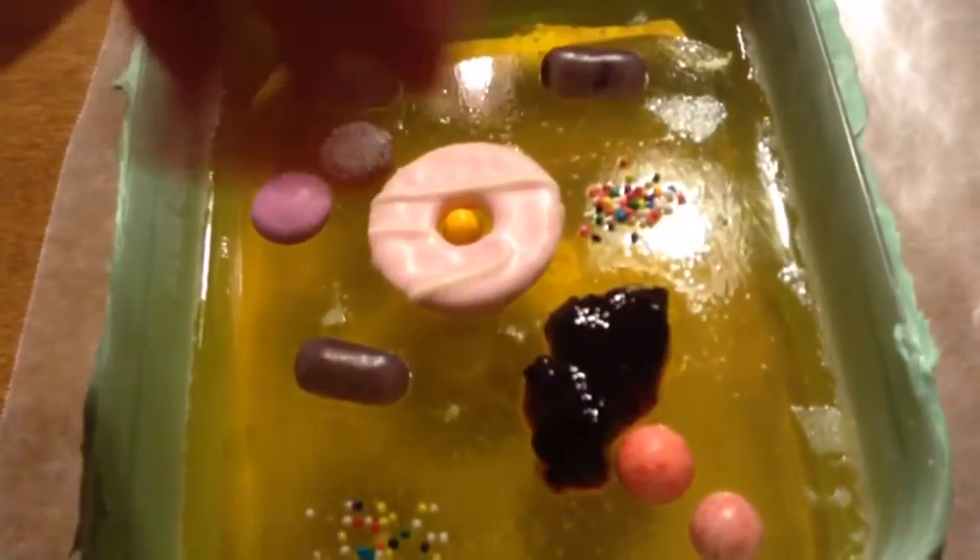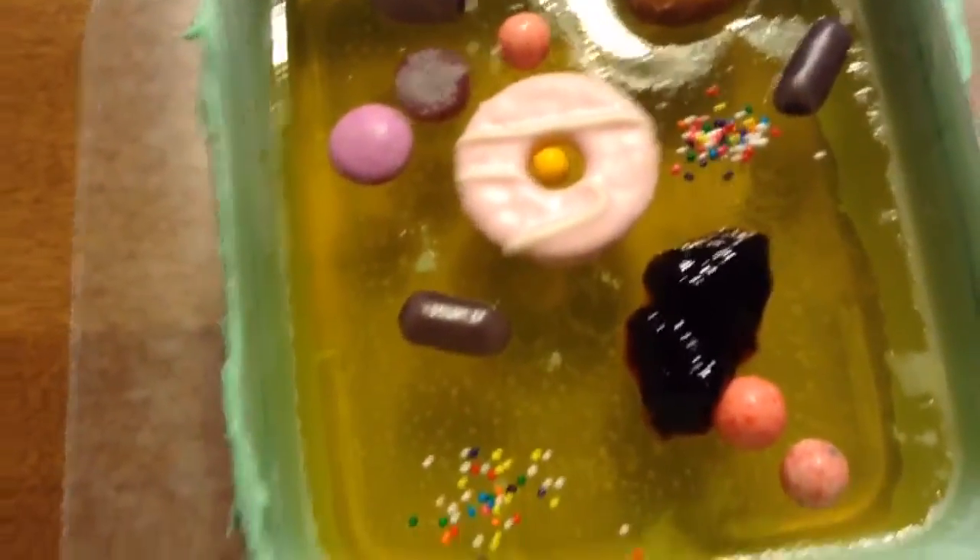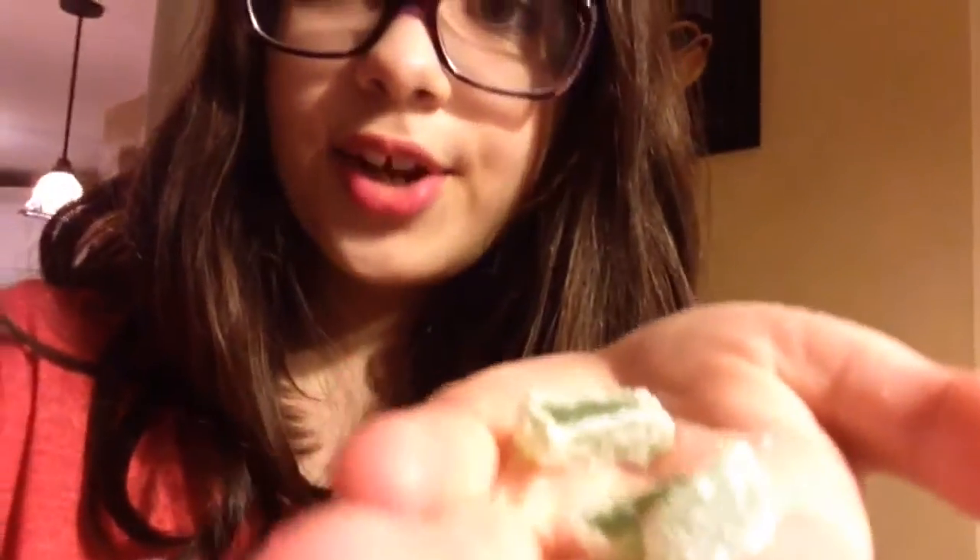Here are the lysosomes. A Werthers Caramel is going to be the vacuole. Aero pieces — they're green — are the chloroplasts.